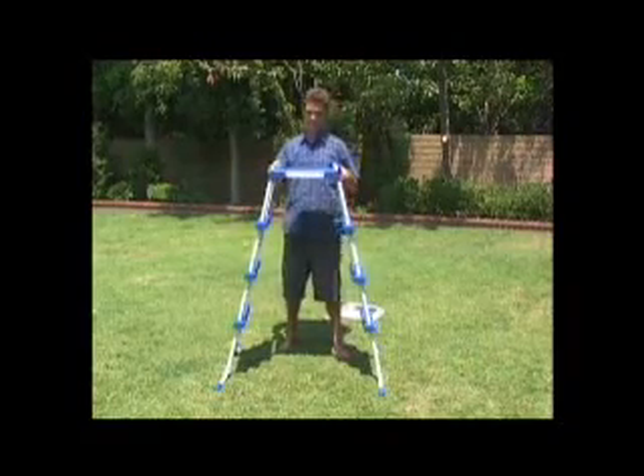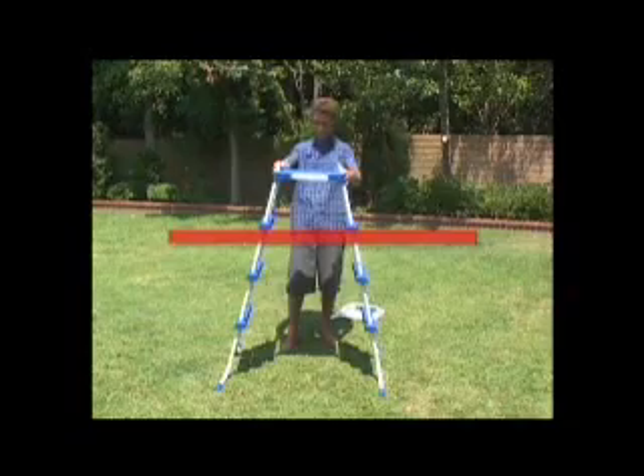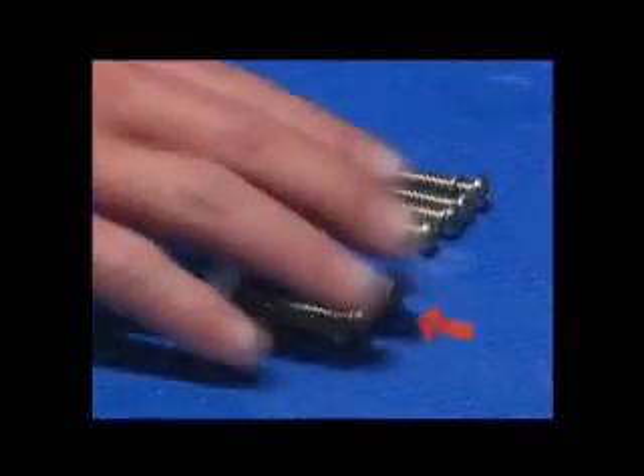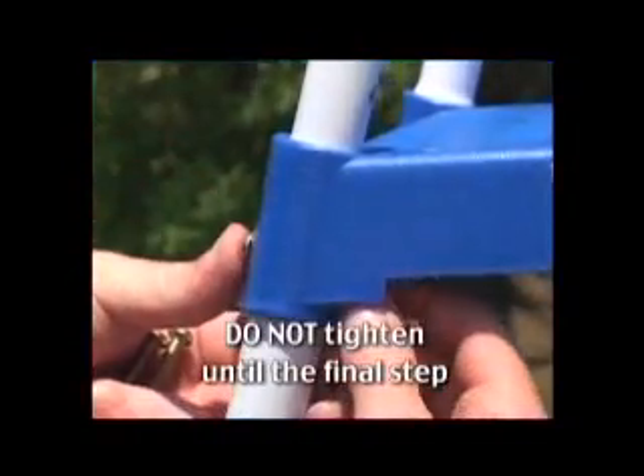Take a moment to make sure that the top of the steps are level to the ground and not slanted. Secure the platform or brace with the four long screws, washers and nuts provided. Do not tighten until the final step.